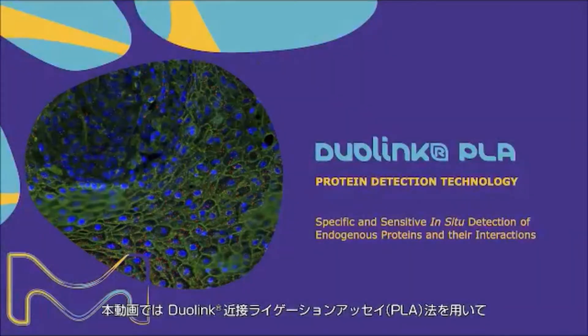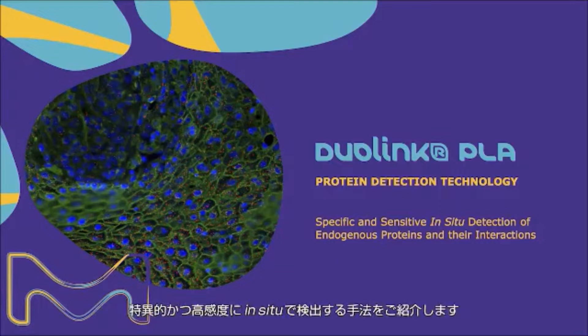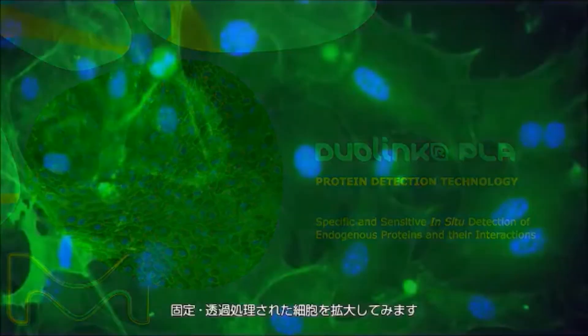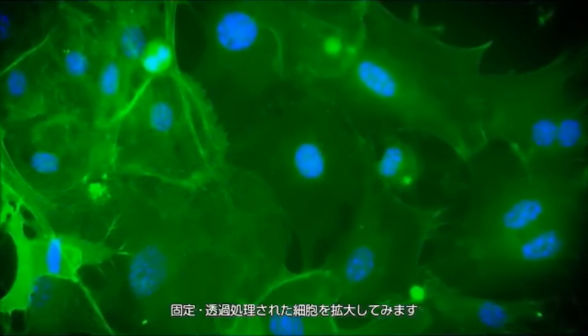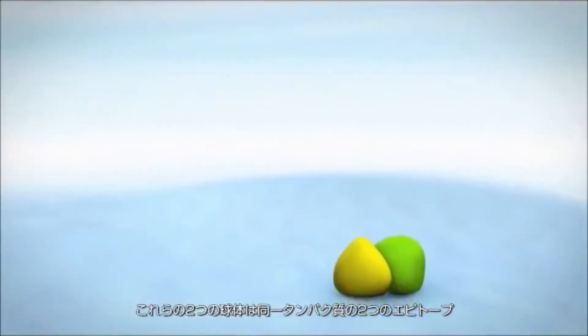This animated video demonstrates how Duolink Proximity Ligation Assay enables specific and sensitive in situ detection of endogenous proteins and their interactions. Zooming in on fixed and permeabilized cells, these two globules represent two epitopes of a single protein.